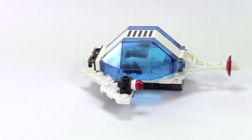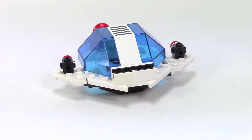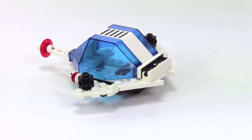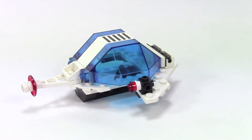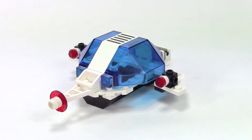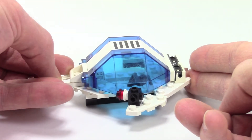They don't really build many things like this anymore. If this was one of the little Star Wars battle packs, we would get four minifigures with it. Times were different back then — we didn't really fanboy over the minifigures as much as we do now.